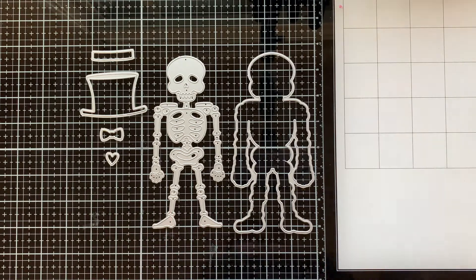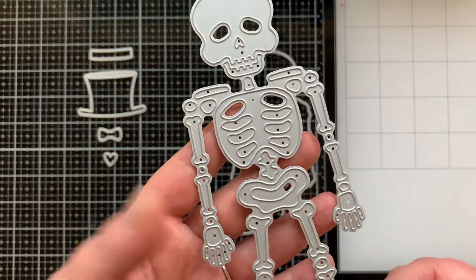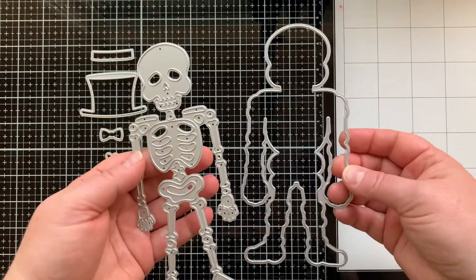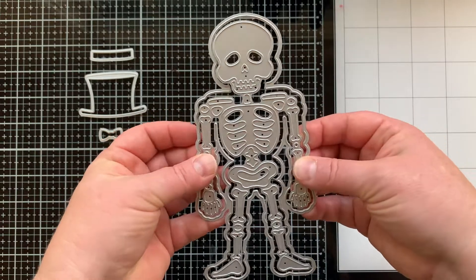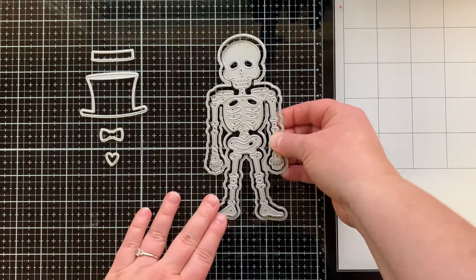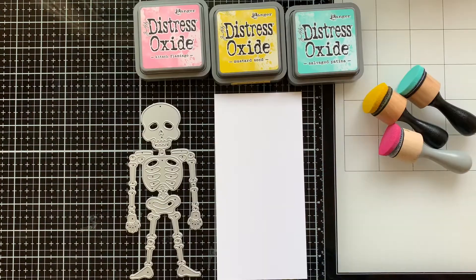This is the new Slimline Skelly die set. It has a skeleton slimline sized — here he is — and you can see this die is going to cut out all the bones. It cuts out the outline and you can use the two of them together or separately, which gives you so many choices on how to create your skeleton. There's also a hat, a bow tie, and a heart.